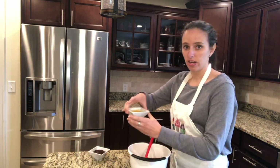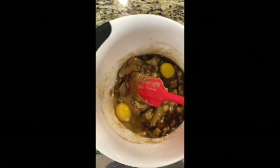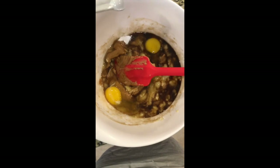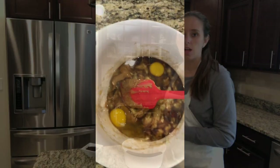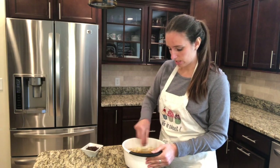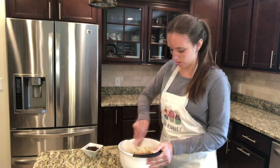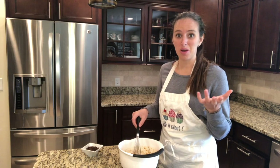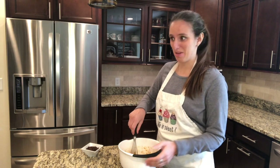I've got two eggs that I cracked already, and then I'm going to add in a half teaspoon of baking soda, and then I'm just going to mix it all up. Now that I have all of my ingredients except for my chocolate chips in the bowl, I'm just going to mix it until it gets really incorporated. Looks like my oven is already ready — I need to hurry up.